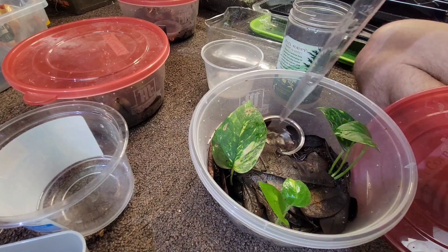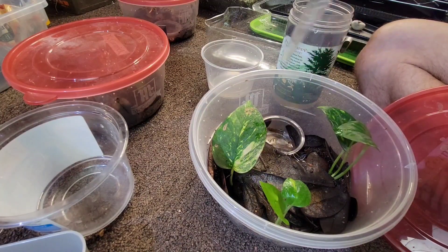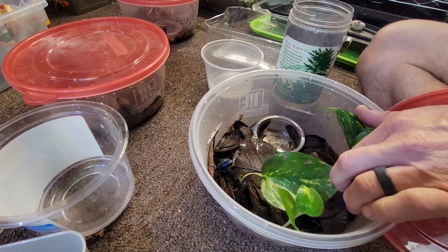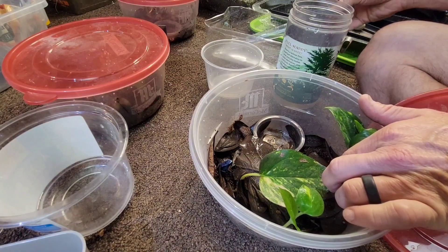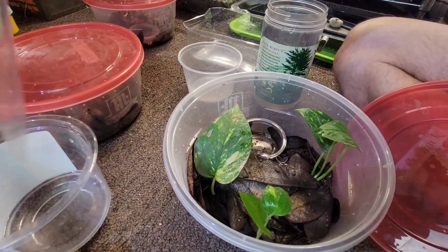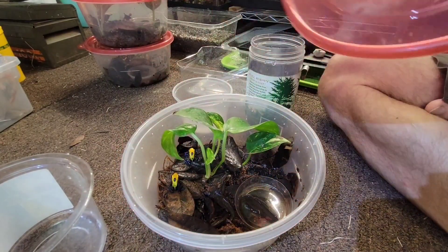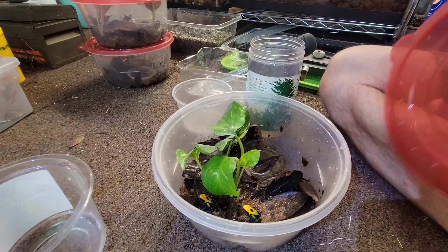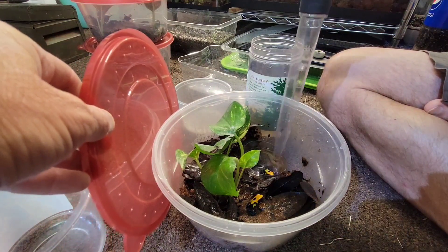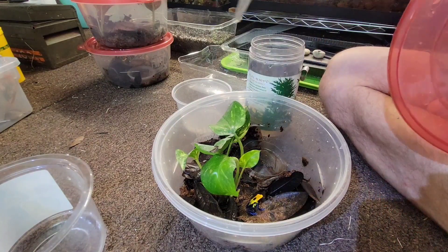I'll just repeat the process for the next set of frogs — suction it out. These are my desert frogs. The yellow backs are less bold, but they come out like they know it's feeding time. There's one of them. And then another set — Brazilian yellow backs. These guys sometimes try to escape because they're wild. See how bold they are, especially when I scare them.